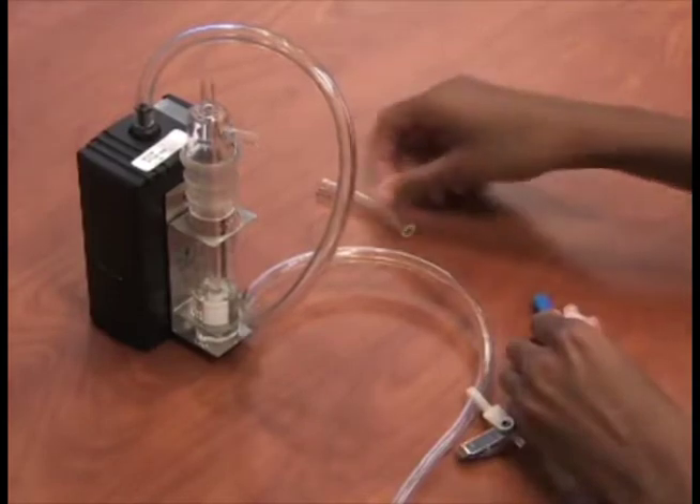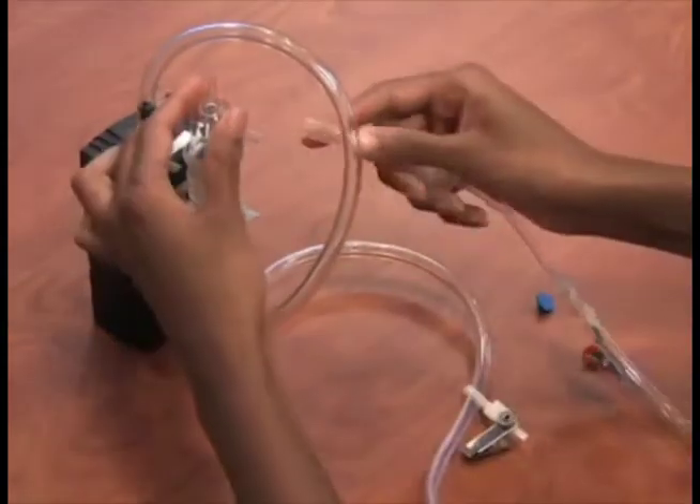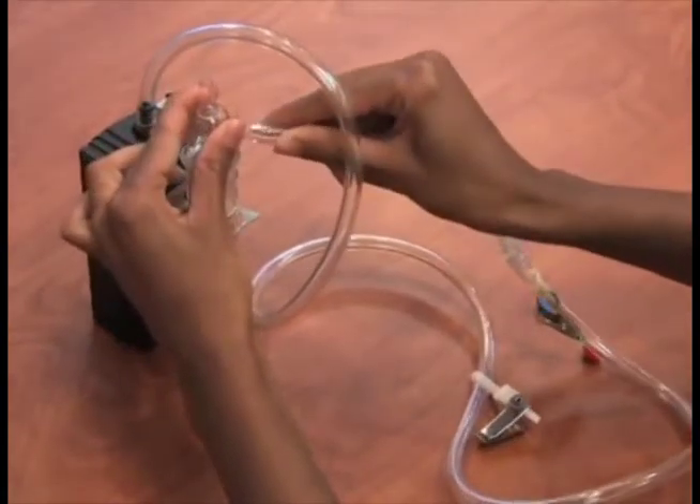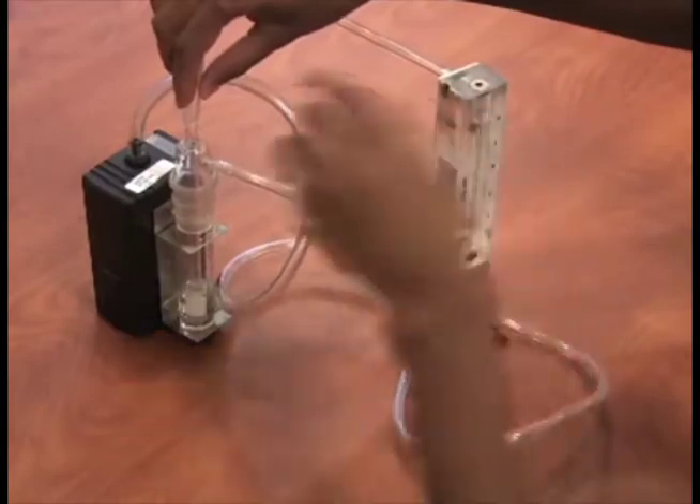Remove the nib and attach the low flow Tigon tubing on the side of the Swinex cassette to the pump tubing. Then attach the short section of Tigon tubing to the other end of the Swinex cassette. Now attach the tubing to the side port of the impinger. Now attach the rotometer to the top port of the impinger.